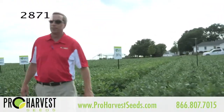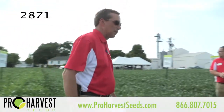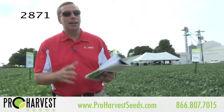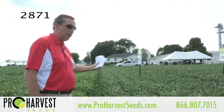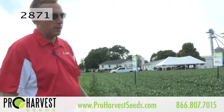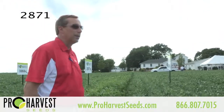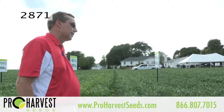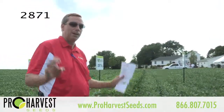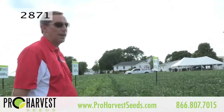So the next variety will be 2871. This was a new introduction that we had last year and did a really super job. This is a great line in that 2.8 maturity — it's really starting to get into the heart of what you guys are looking for maturity-wise. We had this variety in the University of Illinois trials and it was in the top three in Northern Illinois just about everywhere that we put it. It's a phenomenal line. This is one of those lines I really struggle to find a fault with. If you're going to plant a late group two, this is one you've got to have on your farm.